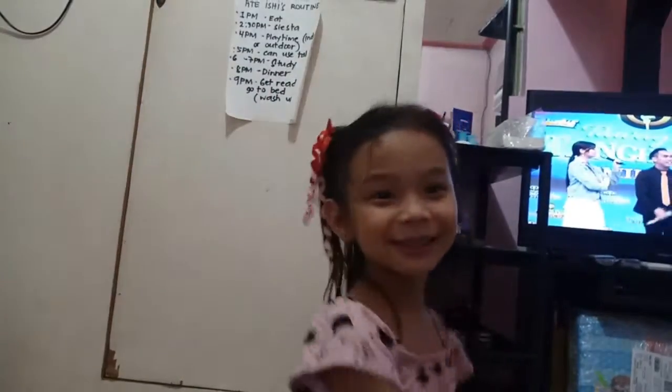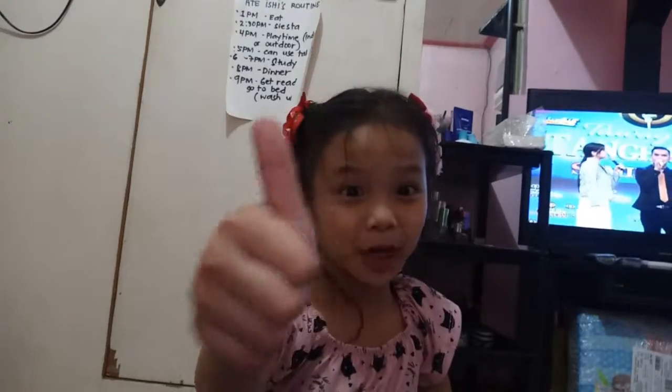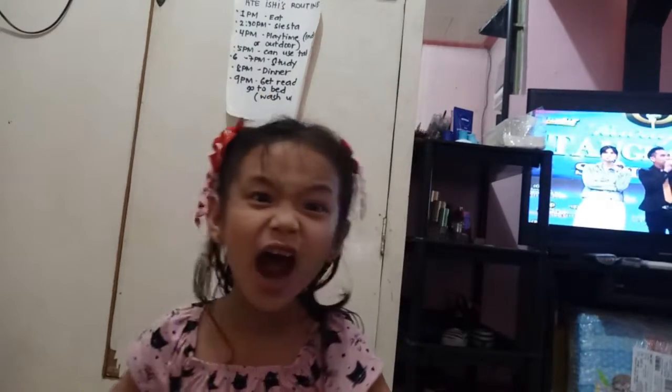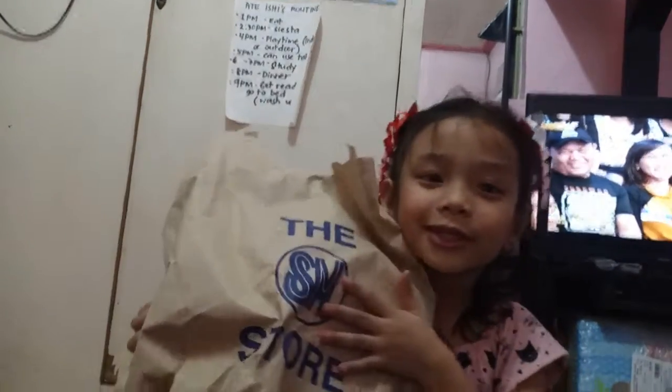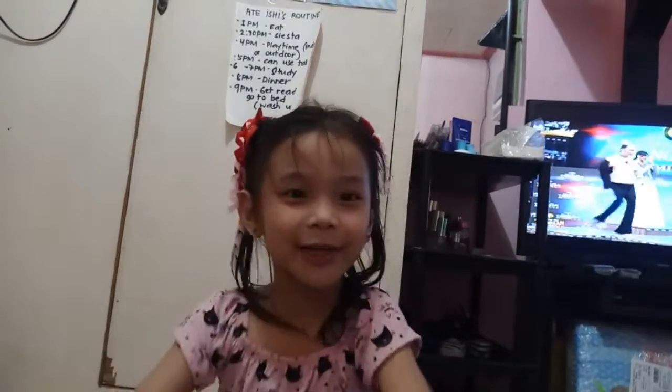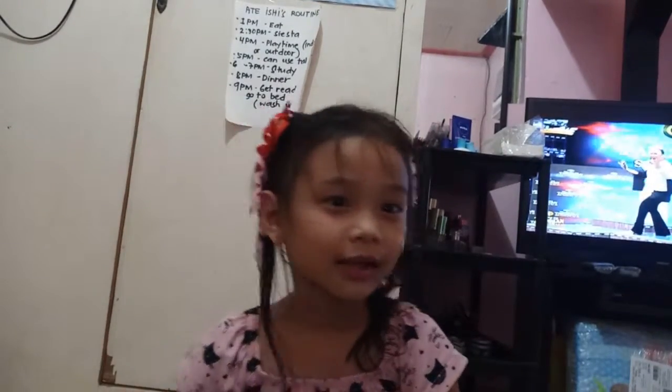Hello guys, welcome to Easy's World of Fun! Of course you need to subscribe if you want to watch this video. We went to SF and let's see what I got.